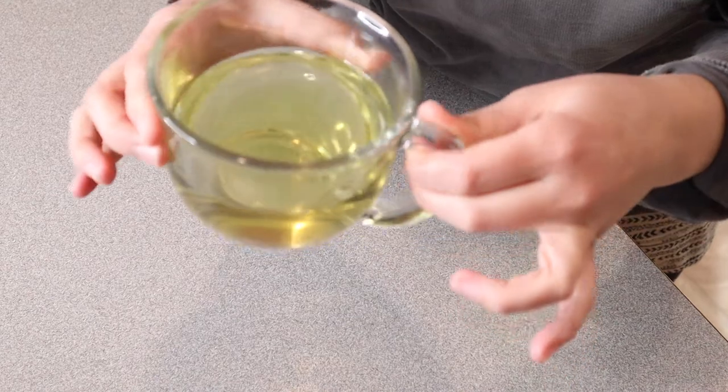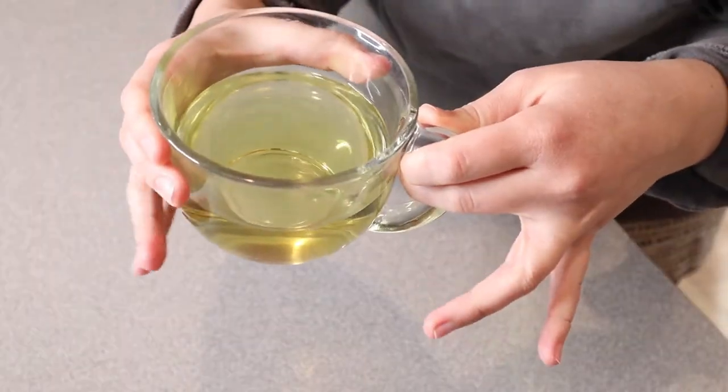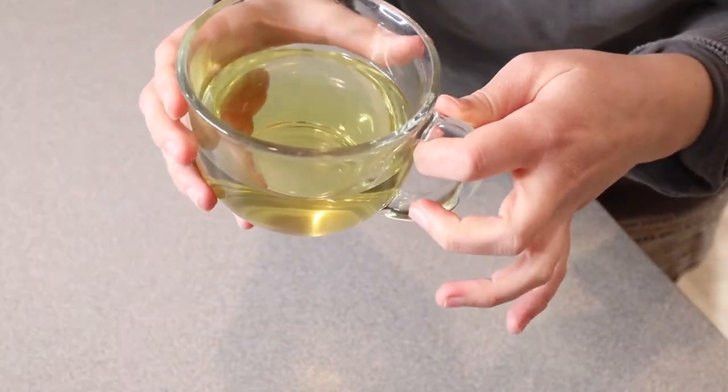I've been steeping my tea for about five minutes, so I'm just going to take this little tea bag out. You can see it's a little bit of a pale yellow color. I'm going to go ahead and test this and let you know kind of what it tastes like.